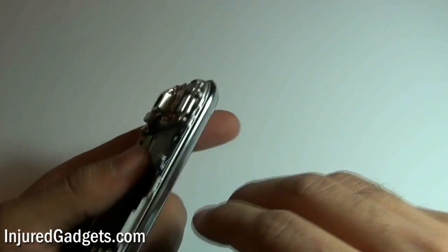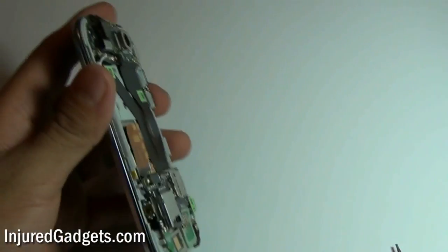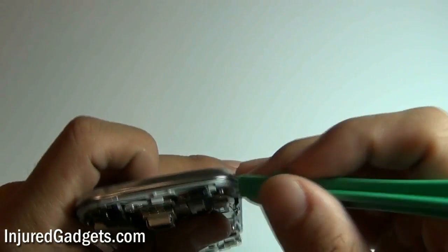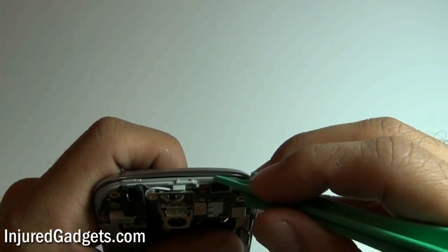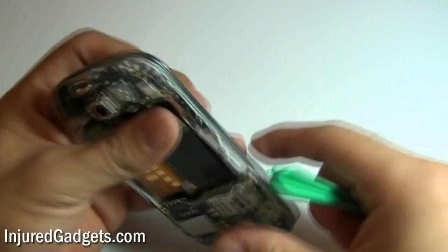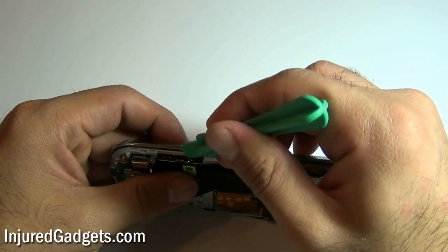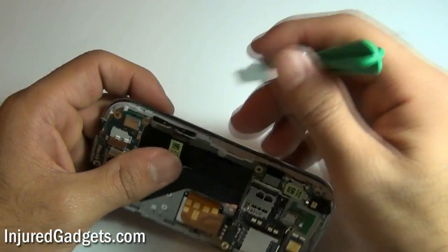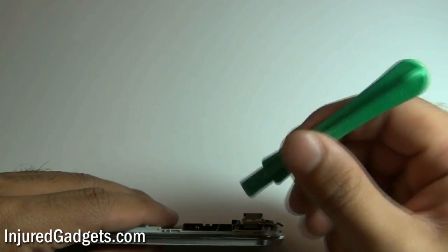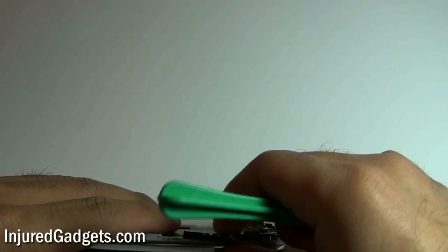With those screws now removed, you can release three flex cables along the sides of the phone that are held in with adhesive. One being the power cable, as shown here — it is held in with adhesive, so be careful. The other is the volume up-down ribbon, once again held in with adhesive, so be careful when popping that off. The third one is on the other side of the phone and will need to be released as well.